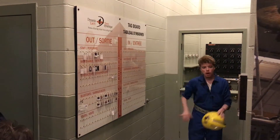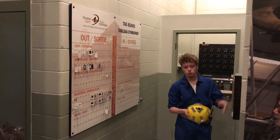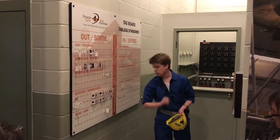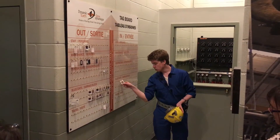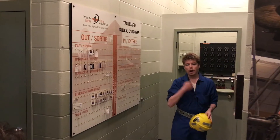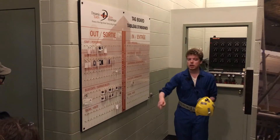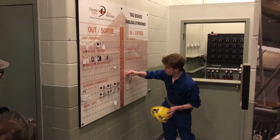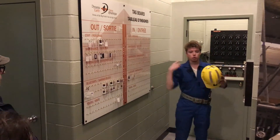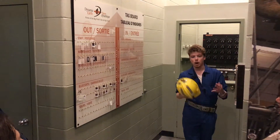Up here on surface, if your tag is over here on 'out' it means you're working underground. Right now most people are working up here on surface, and Jayden, one of my colleagues, is actually underground right now. Since I'm bringing you guys down, I have to go find my tag — I take it and move it over to 'in' — so now my supervisor will know that I am working underground.